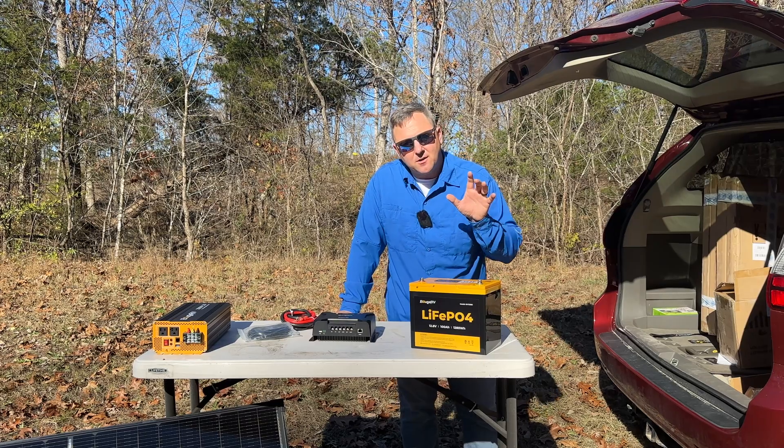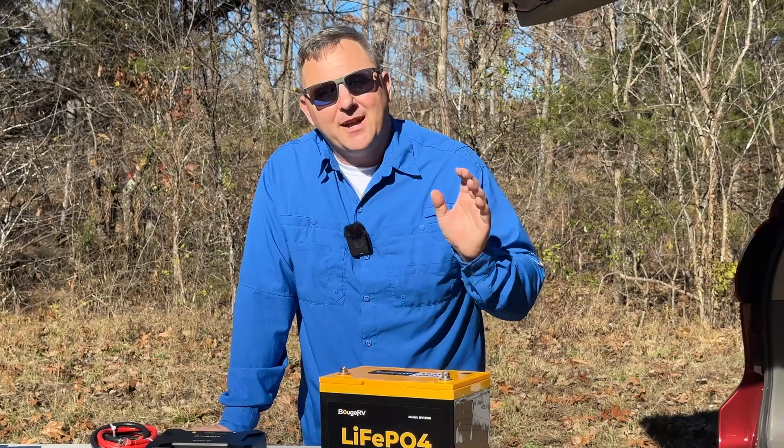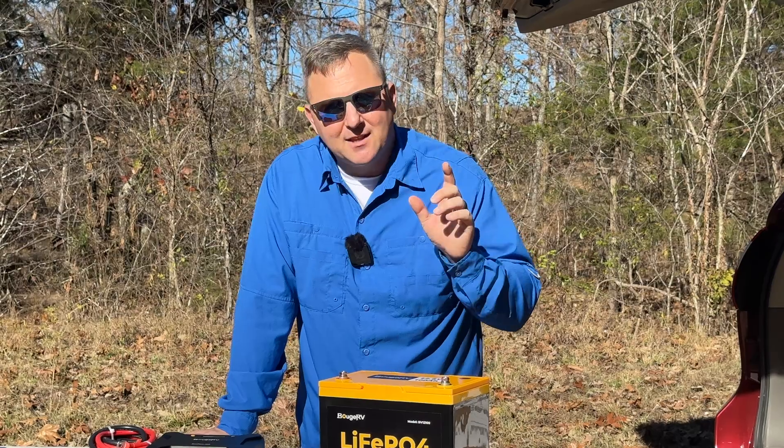I've partnered with Booz RV to offer you an awesome discount on these products. If you're interested in building a solar system like this, check out my links in the video description. The main advantage of these Booz RV kits is that you truly get all of the things you need in one package — the AC inverter, charge controller, LFP battery, and solar panels — all the essential items for an off-grid setup. Unlike pre-packaged power stations, these kits do include solar panels, and for the battery size and overall capability at this price point, you're getting truly everything you need.